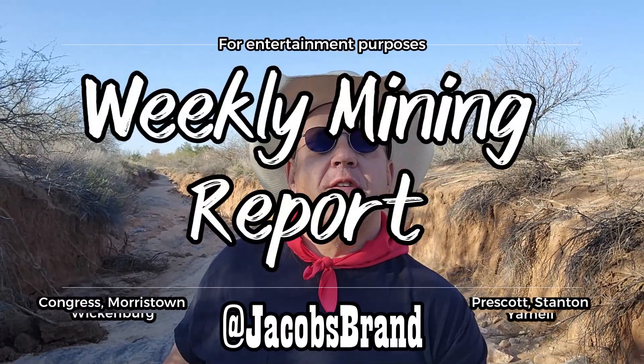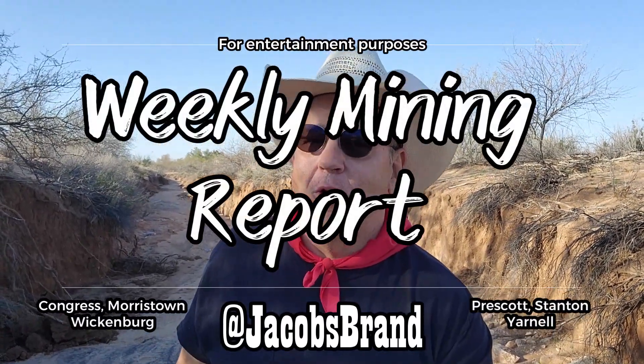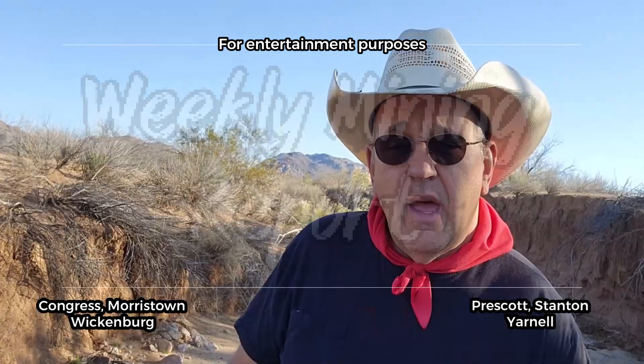Hey everybody, Cowboy Jim here with jacobsbrand.com. I'm doing something a little different this week — I just picked a random wash to see how the dirt is out there on the claim. We're going to set up the drill, poke some holes, and see how wet that dirt is out in the Sonoran Desert. This is the second week of February 2023 and this is your weekly mining report. Remember to like, share, and subscribe and ring that bell icon so you can be notified of another mining report or one of the adventures we go on.